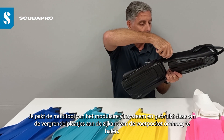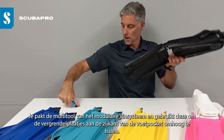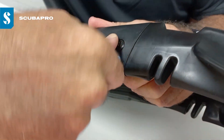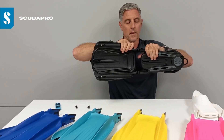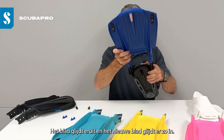You take the modular fin system multi-tool and use it to lever out the lock plates on the side of the foot pocket. Repeat on the other side, the blade slides out, and the new blade slides right in.